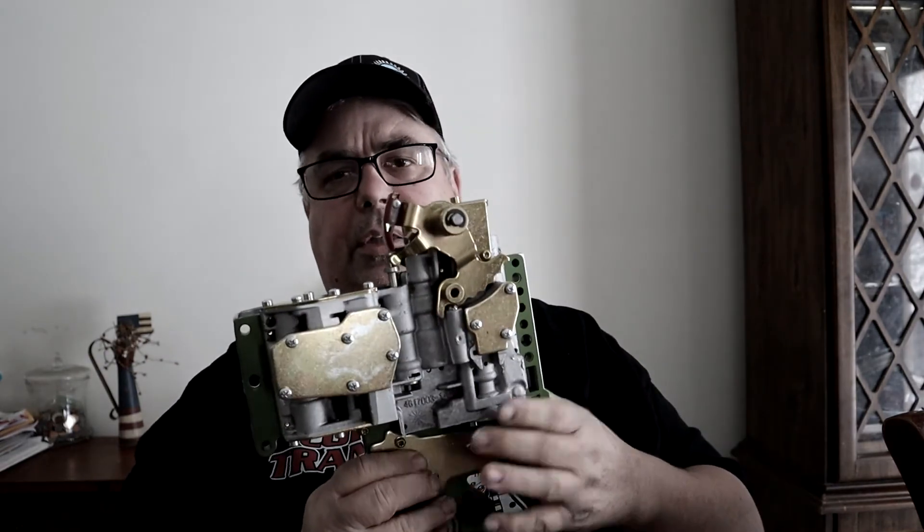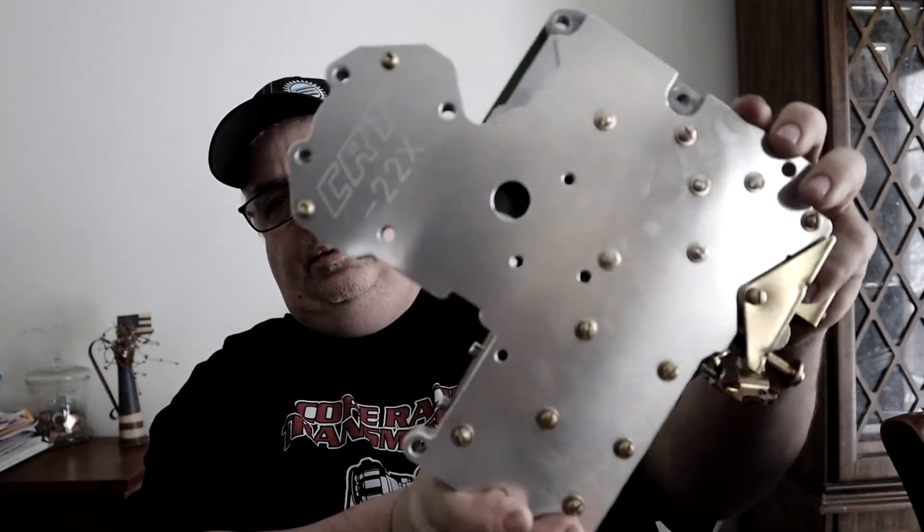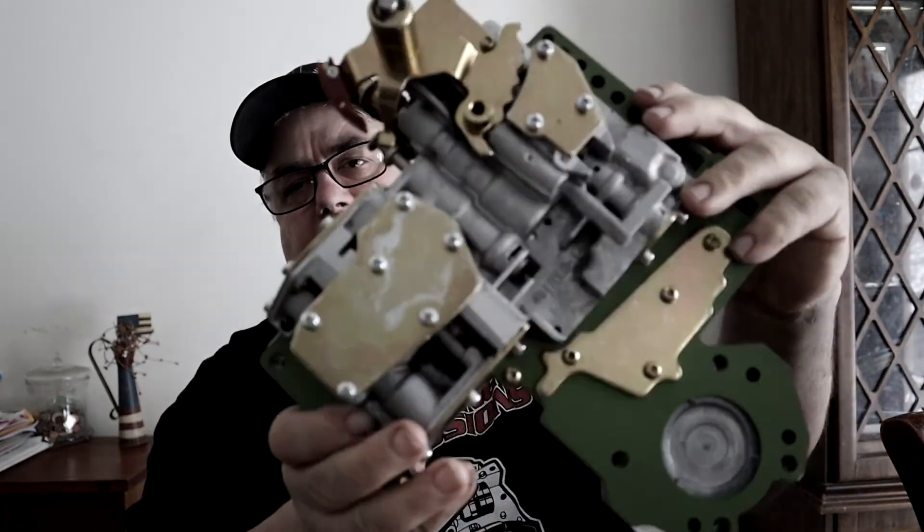My son does all the machining in house on our CNC machine, and I assemble every one personally. I take all the screws on all the plates and have them zinc coated yellow — I call them gold plated, but it's not actually gold — just to give the valve body a really nice look. It's almost a shame that something so pretty has to go under the oil pan where you can't see it.